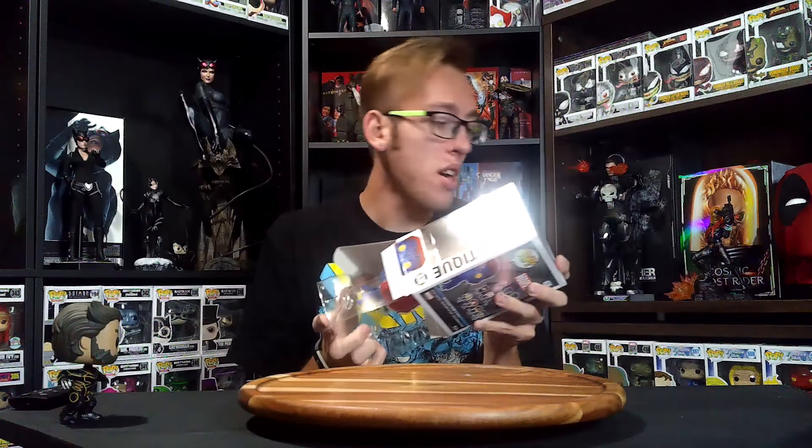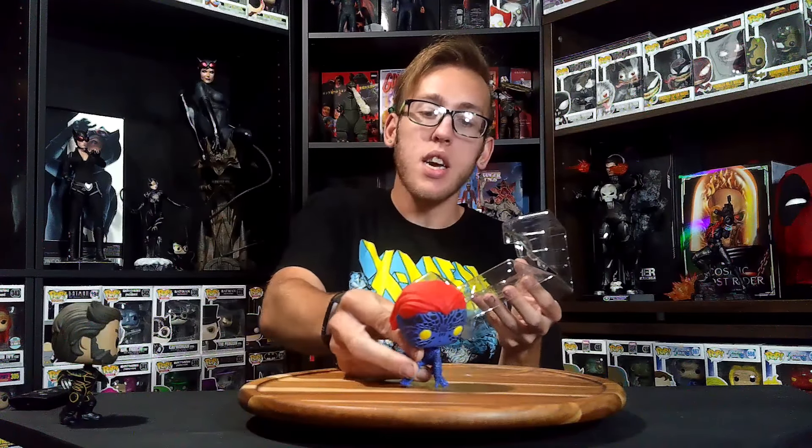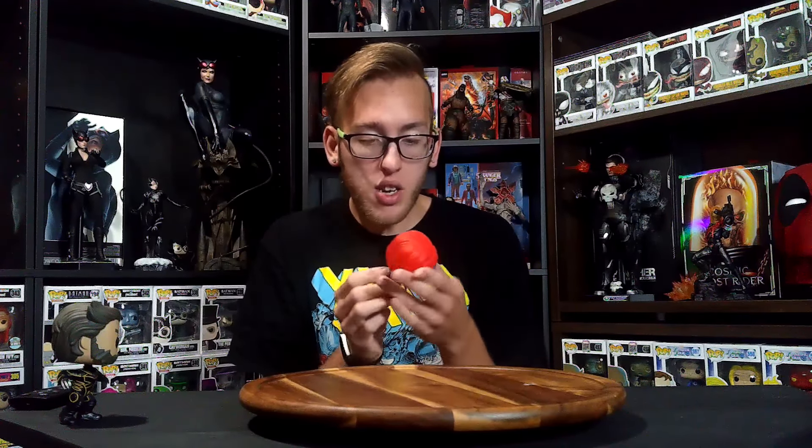Next up we have number 638, Mystique, from either the second or third X-Men — I have no idea which one. I got all of these from Target.com and Target store, about 6 from each. Classic Mystique pose, no base again, very nice, no paint defects. That would be fantastic if this entire line had nothing wrong with any of them. Definitely a 10 out of 10 for this one as well.